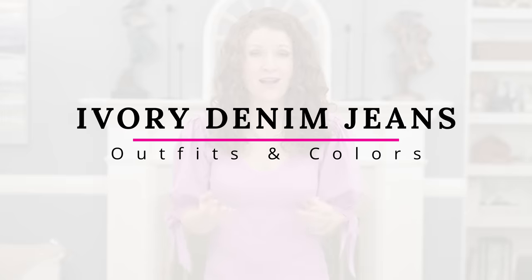One of this year's biggest denim trends is ivory denim. I wanted to bring you a video on how to style ivory denim jeans because they were not as easy to style as your regular jeans or your white jeans. You have to think about colors a little bit more when pairing things with them and really think about your accessories, as you'll see as we go through this video.